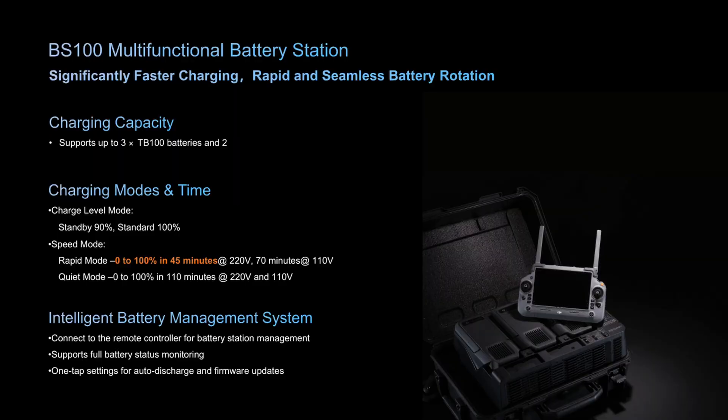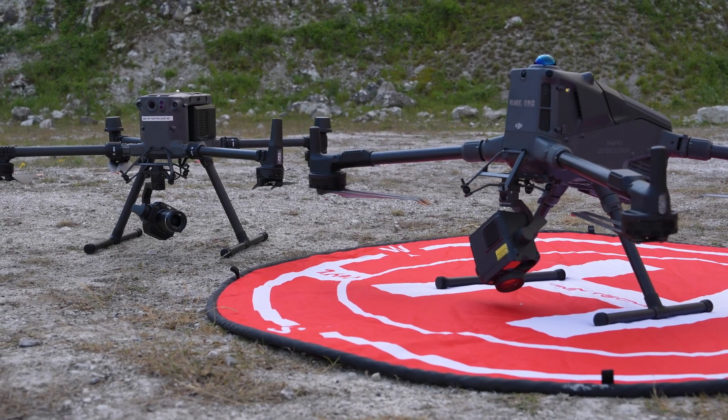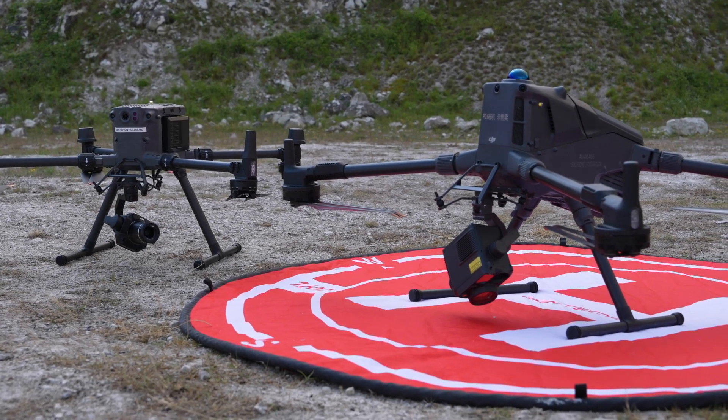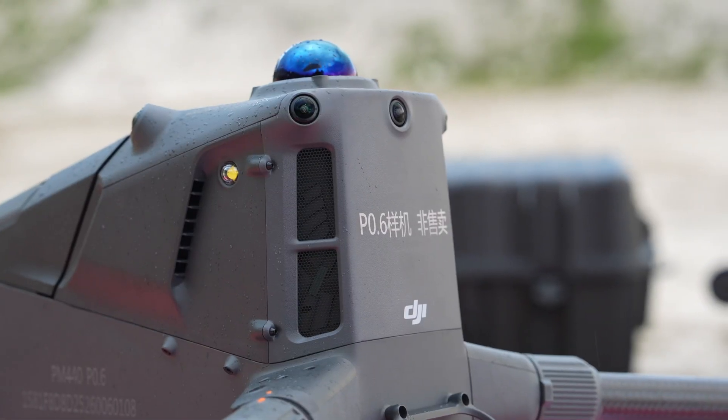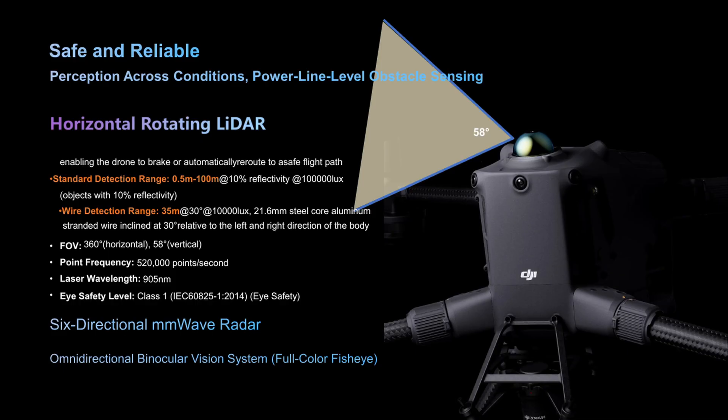Charging modes include a rapid mode giving 100% charge within 45 minutes. On the payload side, there is a single, dual, and third gimbal connector providing a maximum payload weight of six kilograms on that third gimbal connector. You may have noticed the LiDAR sensor on the front top of the M400 — this is a horizontal rotating LiDAR perception sensor that can detect small obstacles down to a power line, allowing the drone to brake or reroute safely.